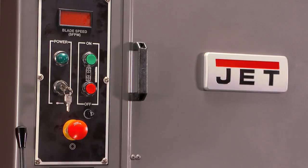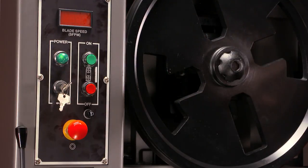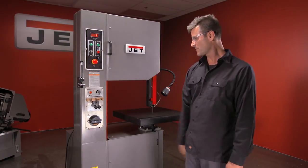Steel construction. I'm gonna go ahead and turn on the key, turn her on. Look at there — just turned itself off. All steel on the inside. Let's restart it. Nice safety feature here, crank it back up.